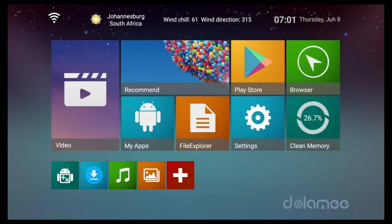The TV box boots up pretty quickly into the home screen interface, which is very well laid out and is easy enough to navigate through. So if this is your first TV box, you'll get comfortable with the interface in no time. With most Android devices, you'll find resources in the top fold like connectivity status, location, weather, date and time, and also update notifications.